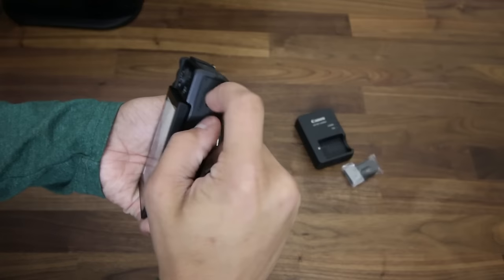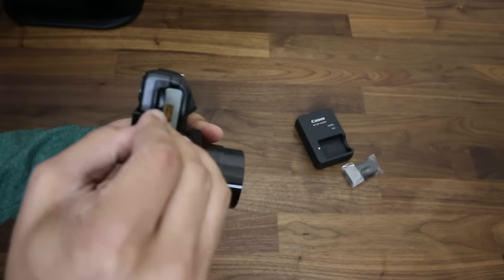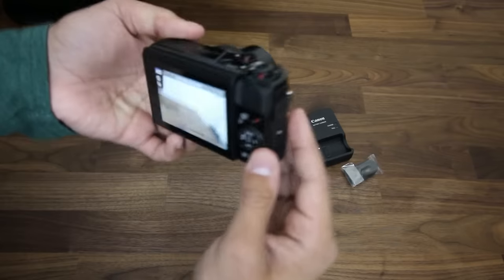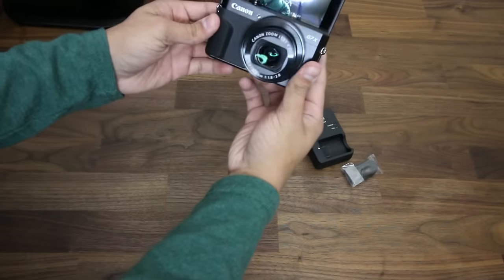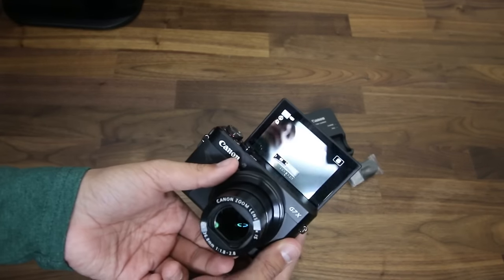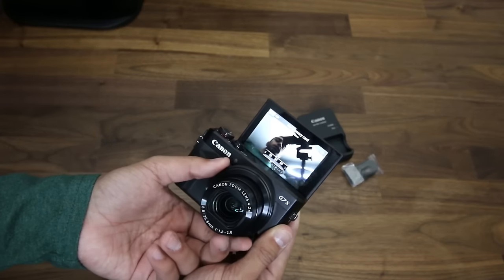The SD card slot is right next to the battery. Pop this sucker in. There we go, and we are in action. Check this out — zooms right into my face. Wow, this is nice.